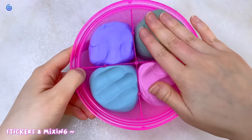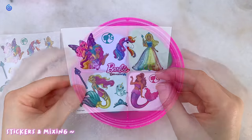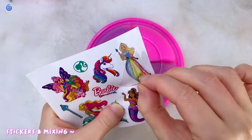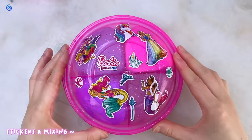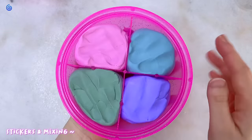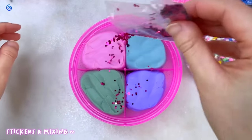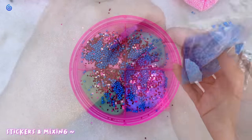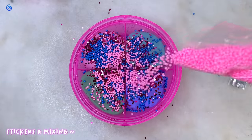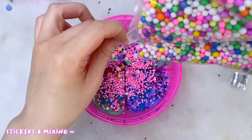I decided to temporarily store it on the lid since it was separated. Here are what the stickers look like — they are Barbie Dreamtopia themed and I decided to put them on the lid. Afterwards I decided to decorate it with all the add-ins: the pink glitter, the blue foam beads, the pink foam beads, and the silver glitter. I decided to save some of the foam beads for another slime or project.